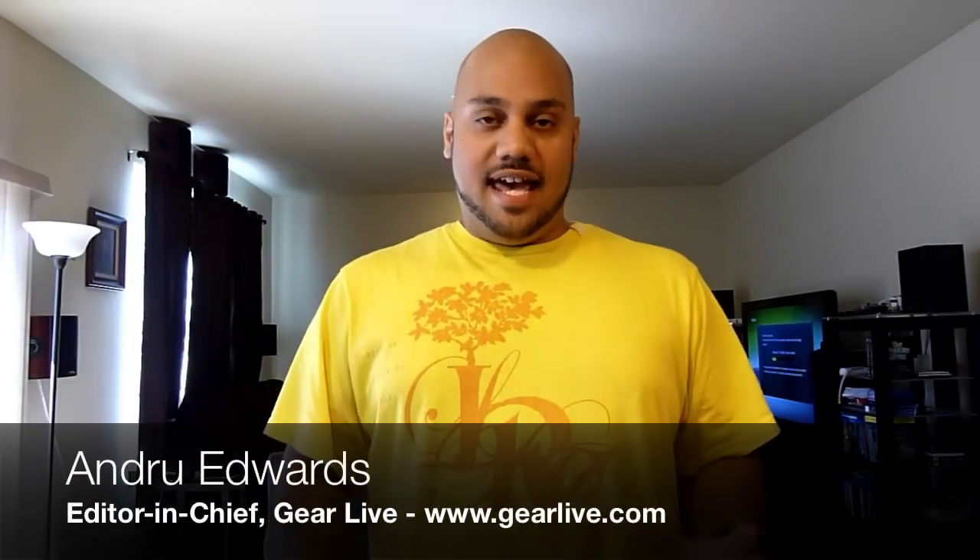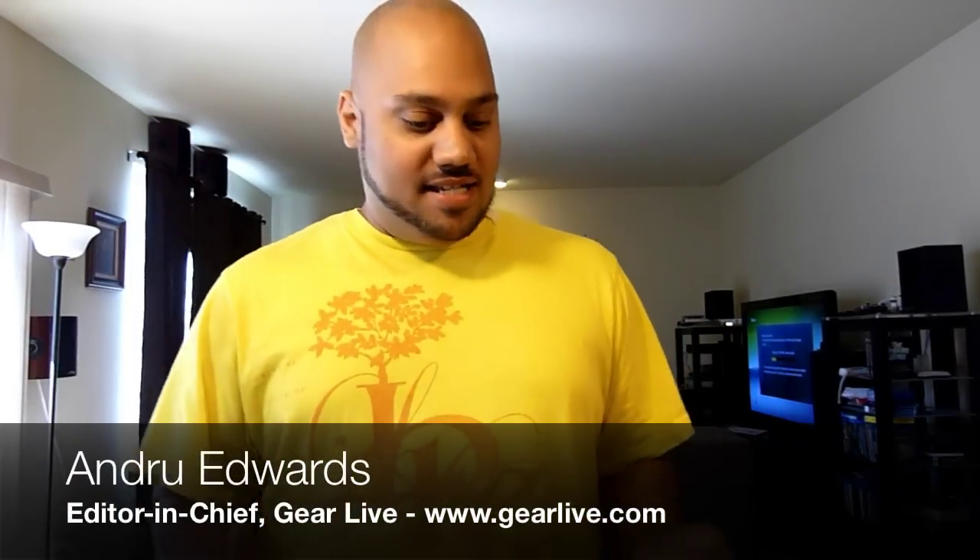Hey guys, welcome to Bleeding Edge TV. I'm Andrew Edwards. This is the show that brings you tech news through the eyes of Gearlive.com. And today, we're just going to give you a quick comparison between the original Mac Mini — this is basically the design they've been using for a few years now — versus the finally redesigned version. So, let's just jump right in.